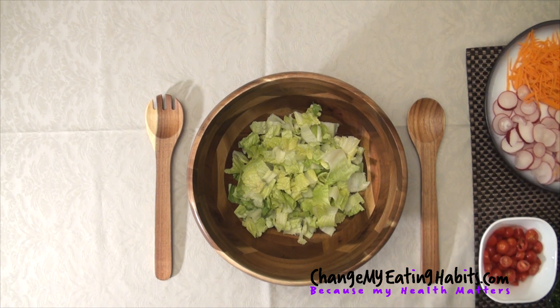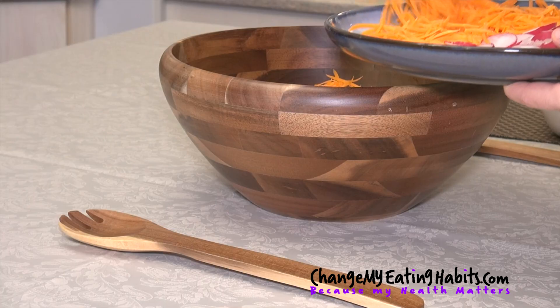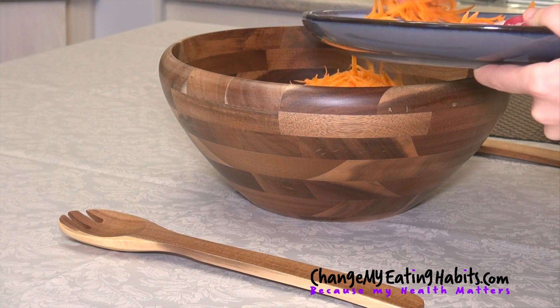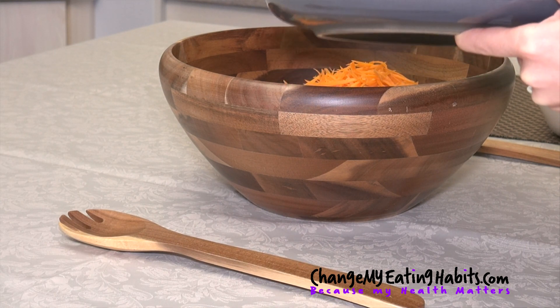After that, I sliced a bit of carrots. So we're going to put some carrots. Carrots are packed with vitamin A as well. They're high in vitamins and minerals and fiber and they make such a nice salad when they're nicely shredded like this.